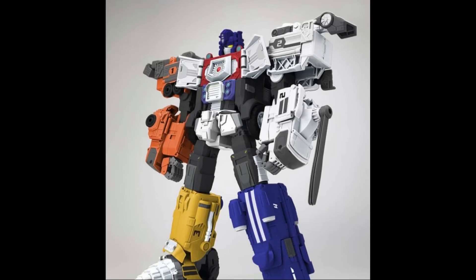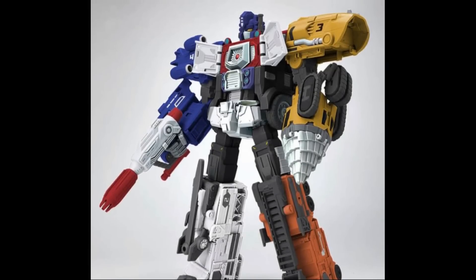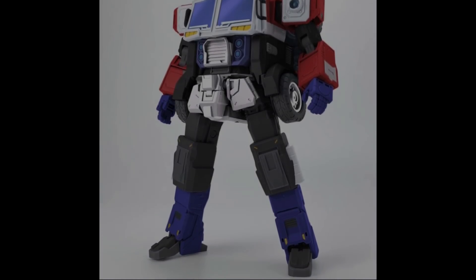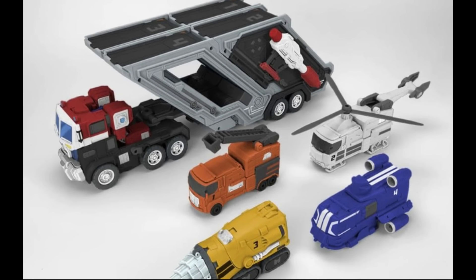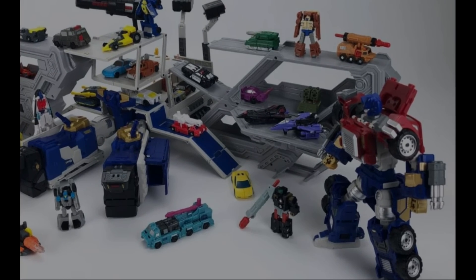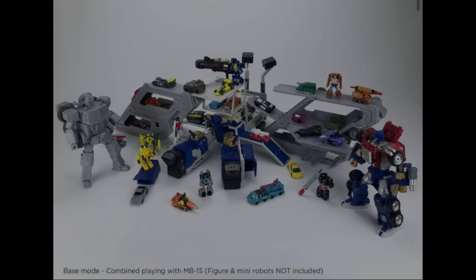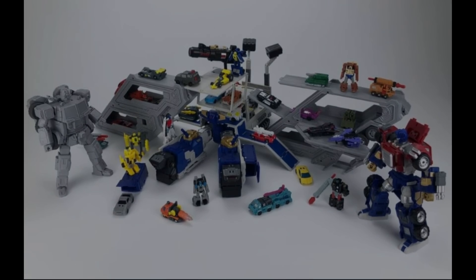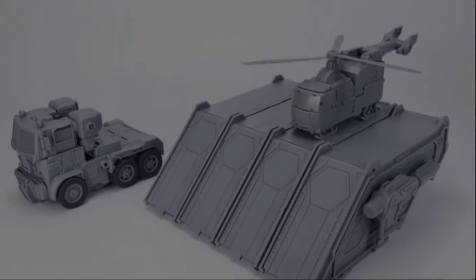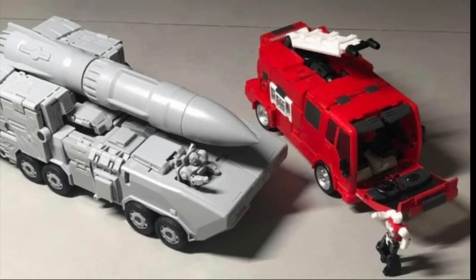Fans Hobby have now been showing off the full color take on the Energon Prime. This is something that will not end up in my collection, but I do think it's a beautiful looking Prime, and if you're a fan of Transformers Energon you must be super excited. I also want to bring attention to two new modes for the trailer — an open and closed garage mode for the Minicons. I didn't realize they were doing that — it looks pretty cool.